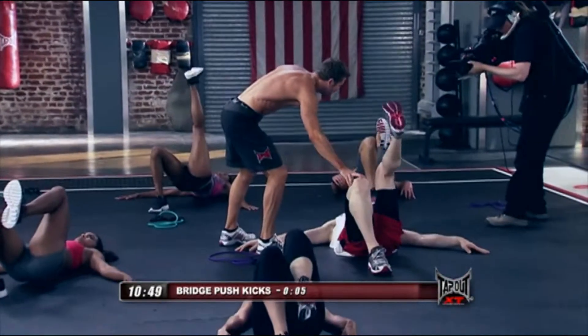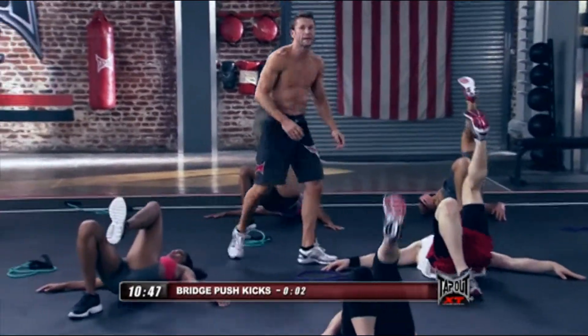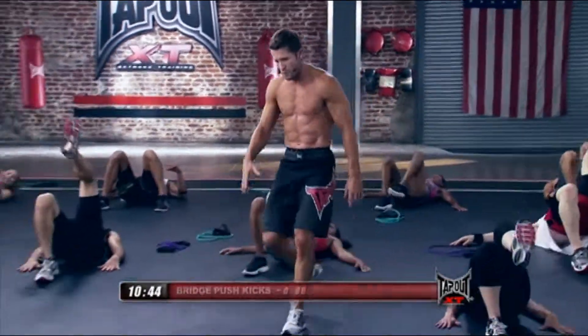Drop them, get a rest. Drop them, get a rest, and then get back in it. All right. Wait with me.